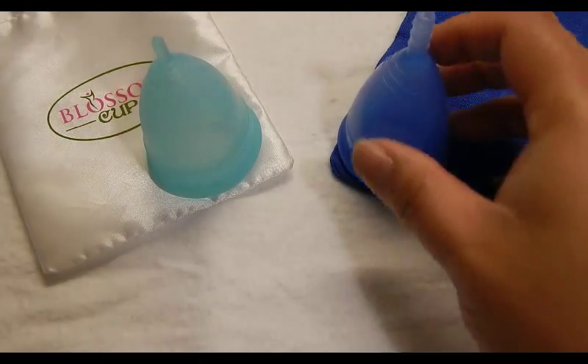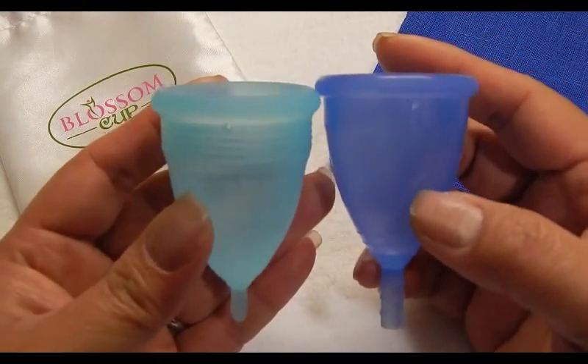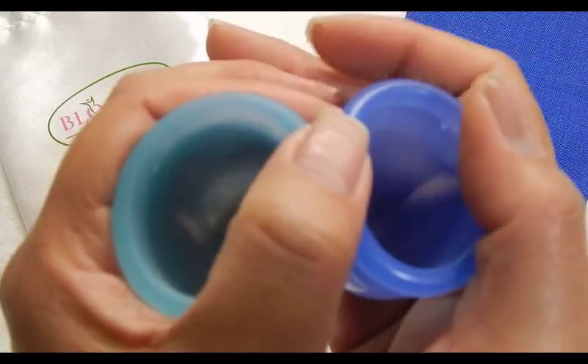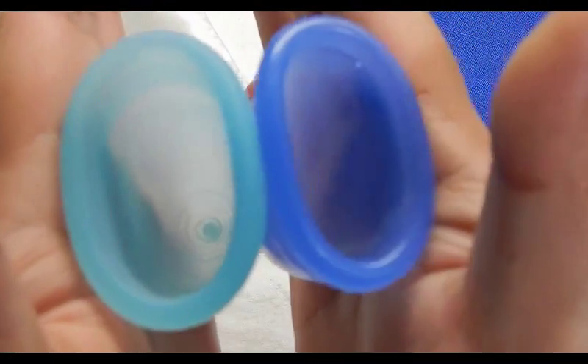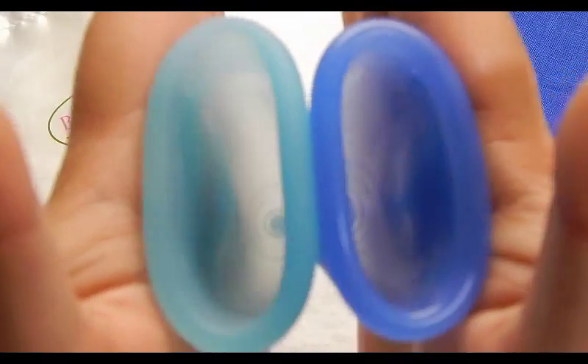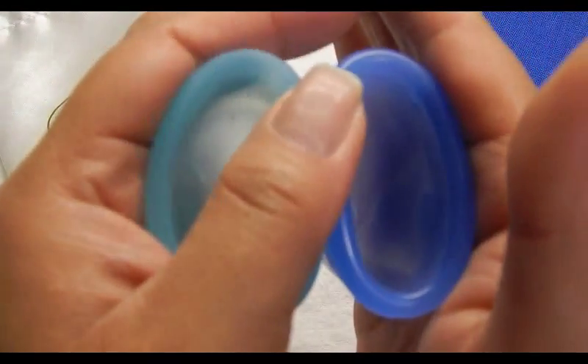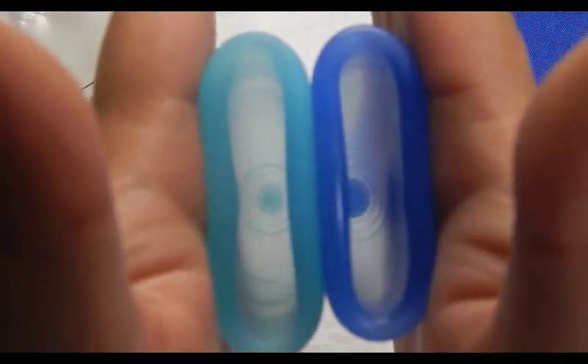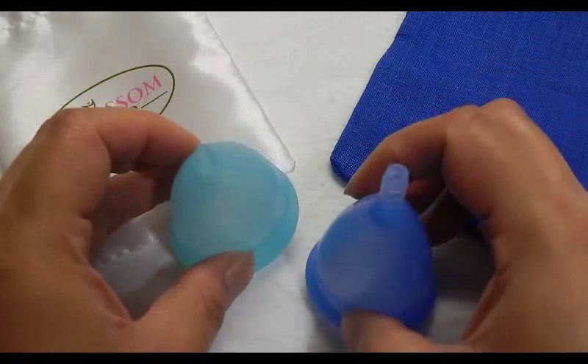Let's get started. This is the Copley size 2 and the Blossom Cup size 2. I'm showing the softness of the bottoms of the cups and the inside of the Blossom Cup and inside the Copley.